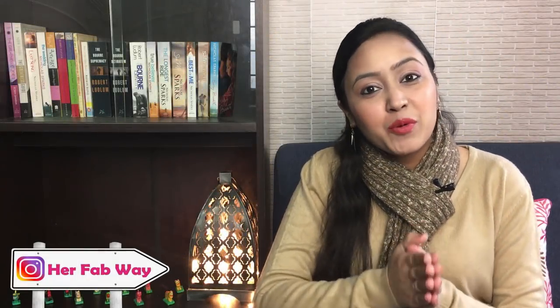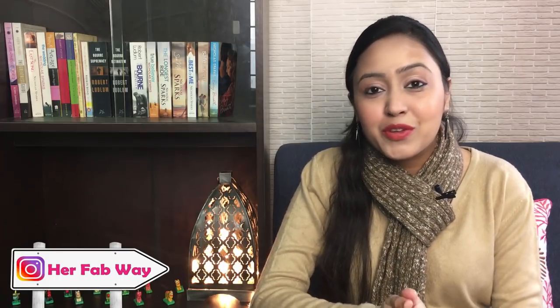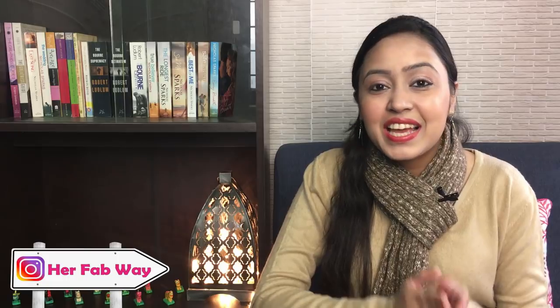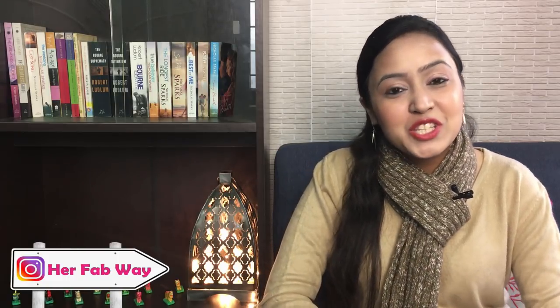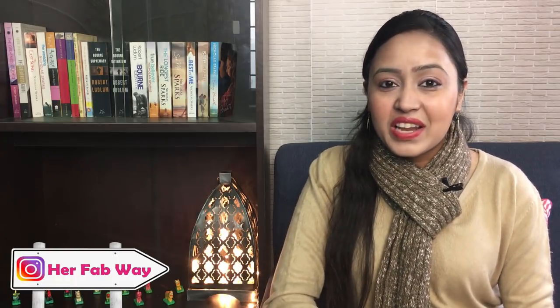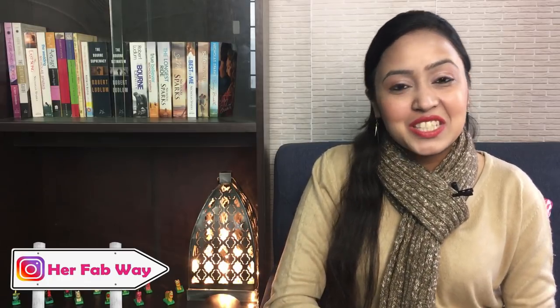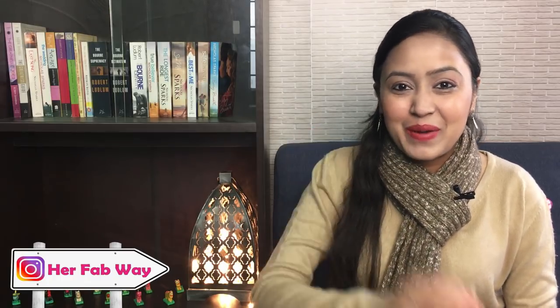So guys, that's it for today. If you like this product or think it would be useful for someone in your family, please do try it — the purchase link will be found in the description. I hope you have enjoyed this video. Please like this video, subscribe to my channel, stay tuned and see you soon at HerFabWay. Bye!